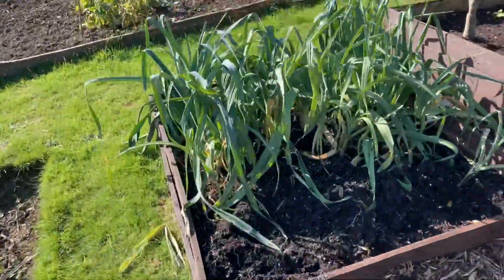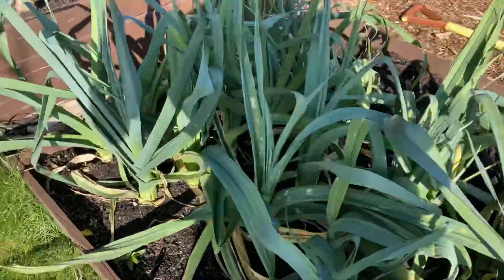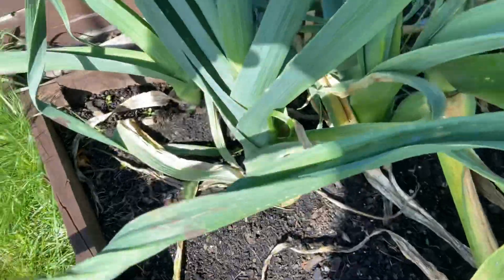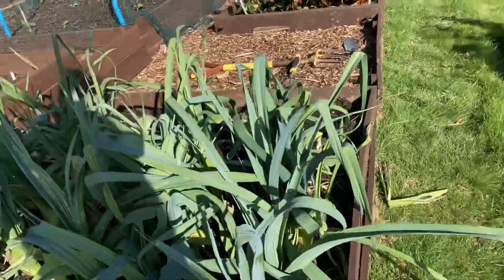Now these - oh my - prize leeks. They are really, really looking good, these. These are really good. I've not had them as big as that ever.